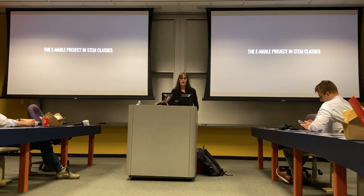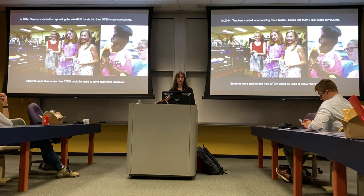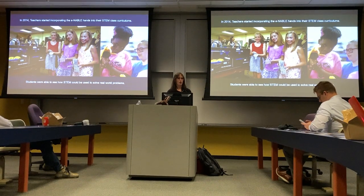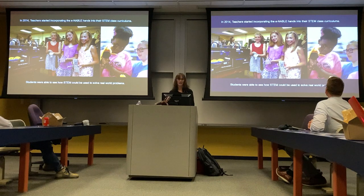The e-NABLE project has been incorporated into STEM classes all over the world. In early 2014, teachers really started incorporating e-NABLE into their classrooms and STEM curriculums, and students were able to see how STEM could solve real world problems. I was getting emails from teachers who had students who hated math — you couldn't get the kid to do anything. But after having e-NABLE in the classroom and finding out that math is actually useful for taking measurements and helping somebody else, they were the ones asking to start an e-NABLE chapter and becoming interested in STEM.